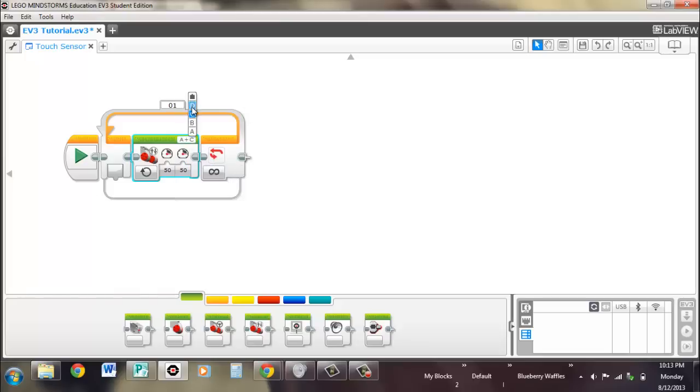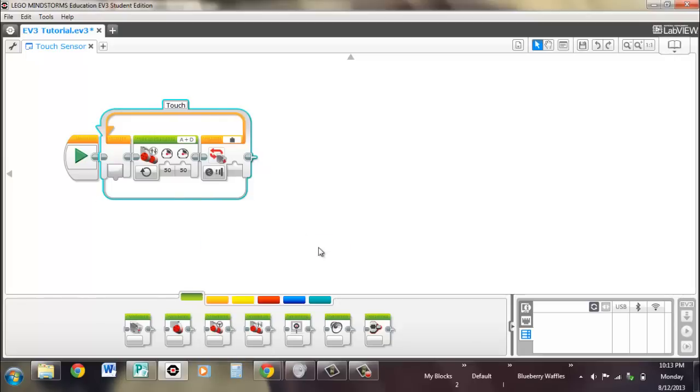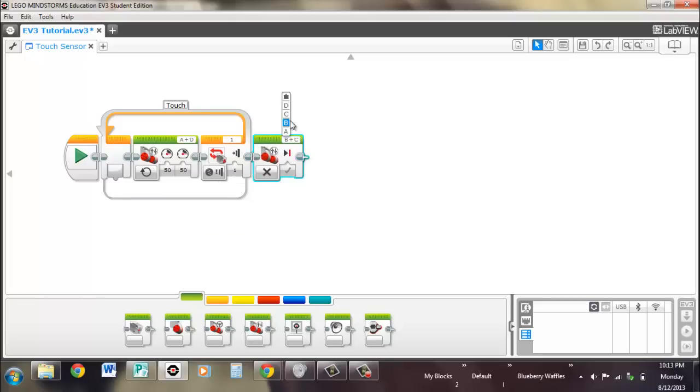Our ports are A and D. You could name the loop — we'll call it 'touch' since it's a touch sensor. Change it to touch sensor and state, and when it's pressed we want it to exit. Then we want it to stop, so we turn off the motors. It doesn't really matter what order you have them in for this. The power level seems fine — let's take a look at what this does.